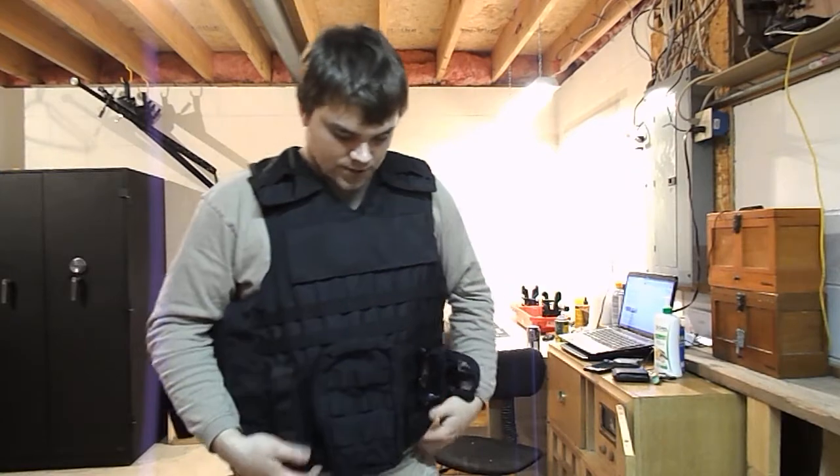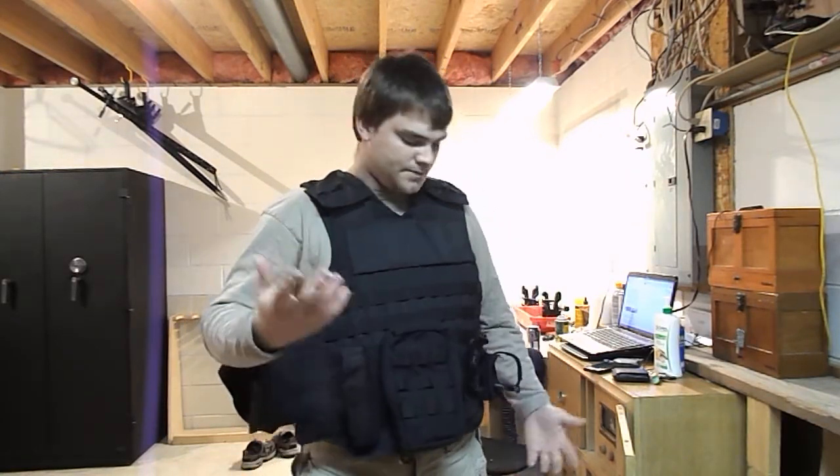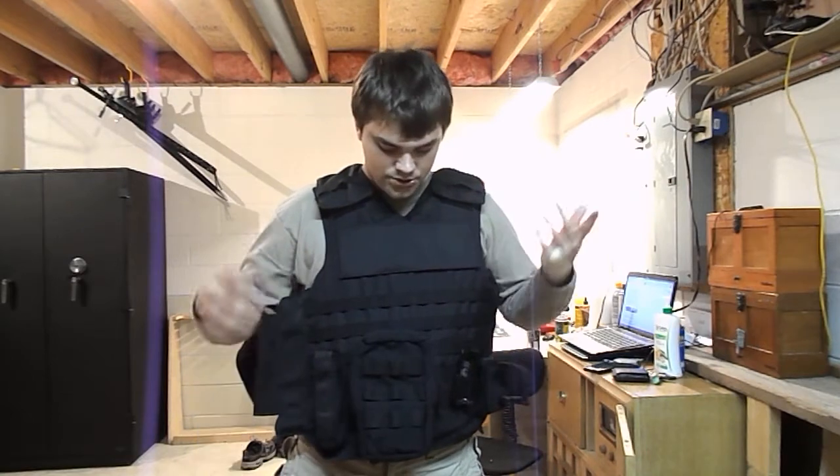As far as the accessories you can get with it, you can get just different pouches — flashlight pouch, magazine pouch, cell phone pouch. That's the benefit of a MOLLE vest: the options are really endless. I also got some AR-15 mag pouches I could put on here if I wanted.